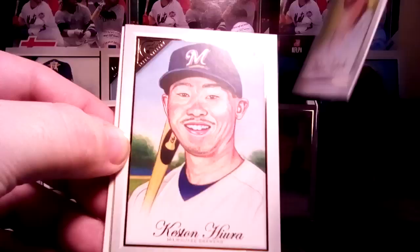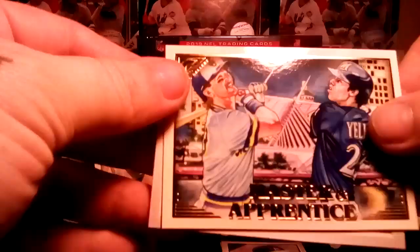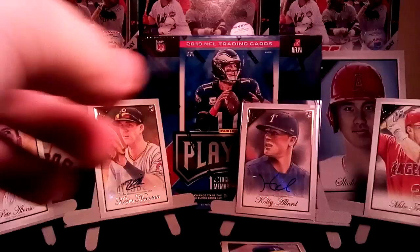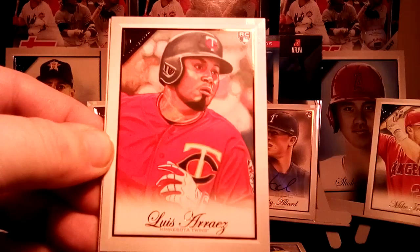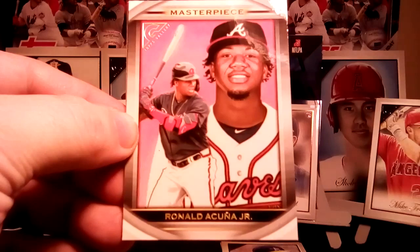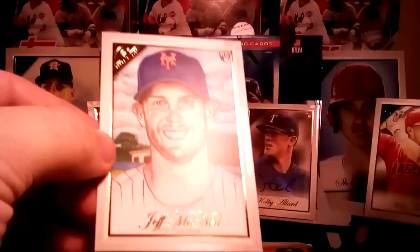Keston Hiura, Mike Clevinger, and Master and Apprentice set of Yelich and Yellin. Chris Davis, Luis Arraez — promising star for the Twins. Jose Altuve, Jose Berrios. There's a nice masterpiece of Ronald Acuna Jr. — second one of those I've pulled. I wish it was either the blue or green since I've already got the other one. Jeff McNeil rookie, and on to the next pack.